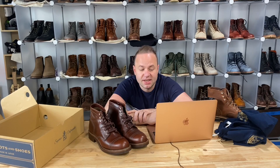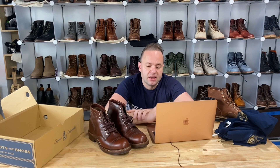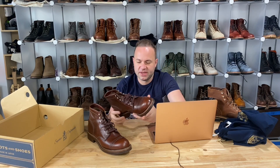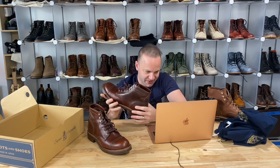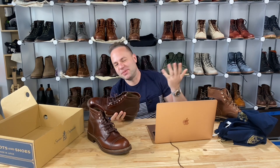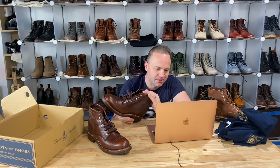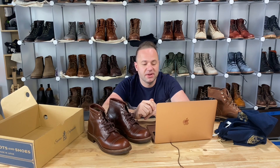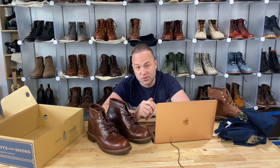I should be a size 8 Viberg 2030, and these 9Es — I can definitely tell they're just too long for me. One size smaller than Brannock means I'm a 9 Brannock, so that seems to line up. I wear 8.5 Alden Berry and 8.5 Red Wing Iron Ranger.